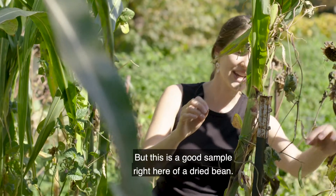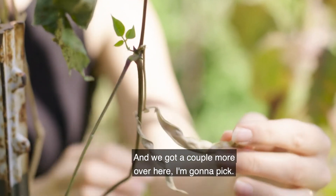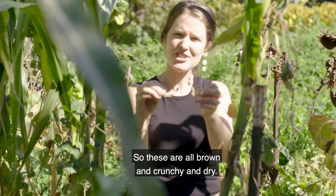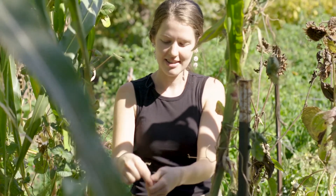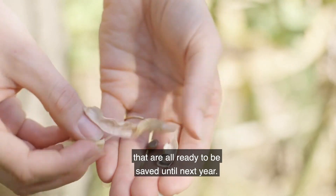But this is a good example right here of a dried bean, and we've got a couple more over here I'm going to pick. These are all brown and crunchy and dry, so if we crack these open we will see nice beans that are all ready to be saved until next year.